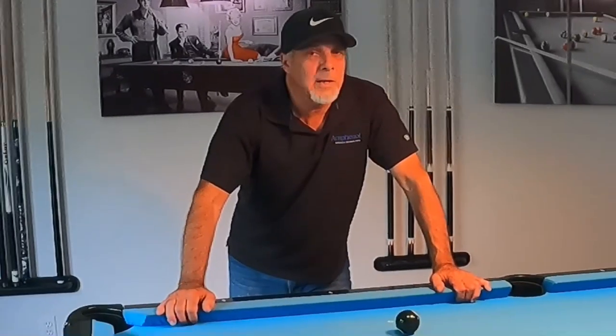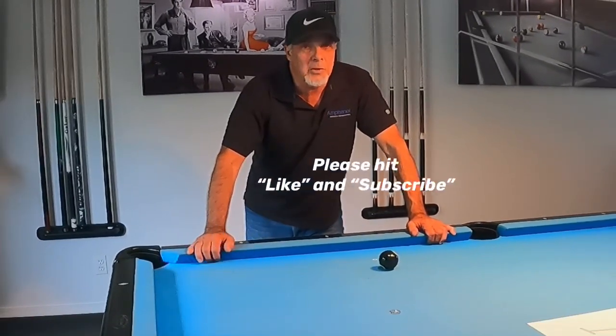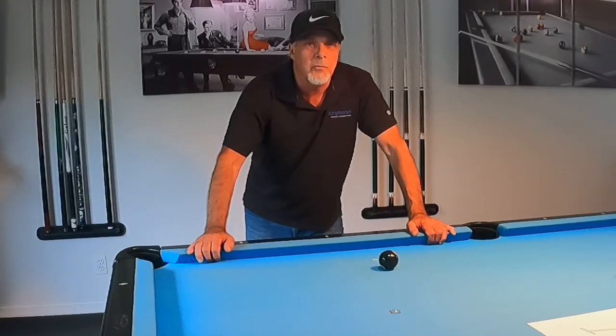I struggled with it, but today I want to show you an exercise I came up with to help get past that. Once you master this exercise, you'll be able to glide around the table — say while you're playing nine ball — without even having to think about how to place the tip on the cue ball during the strike. You're going to feel it, move around the table, make shots, and gain position you never knew you could do before.